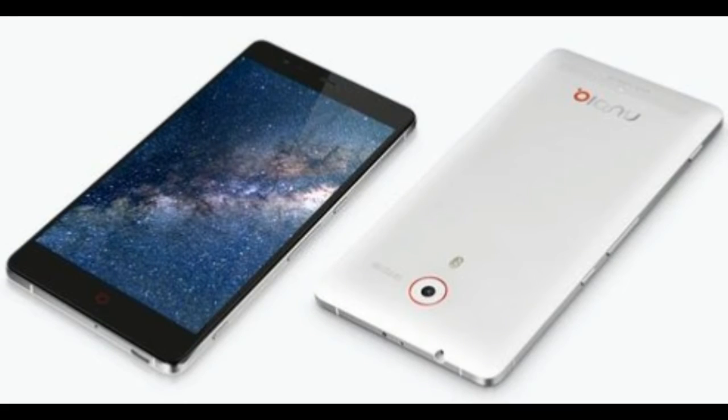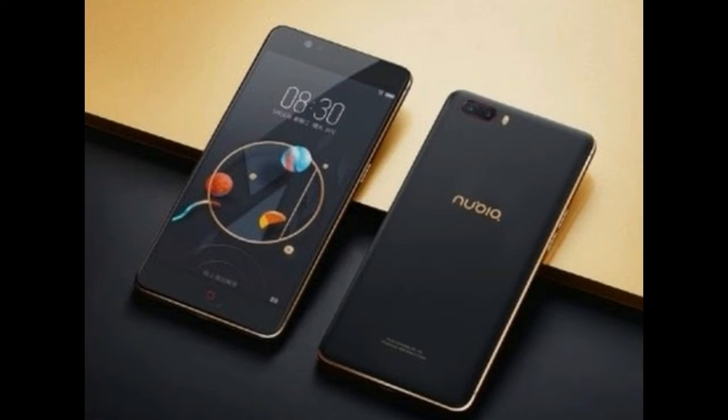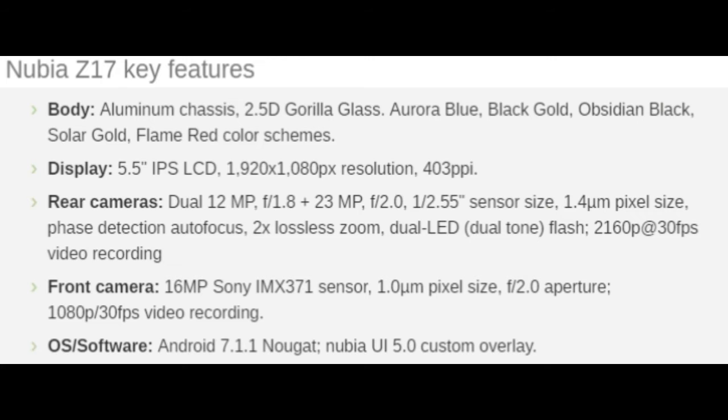This latest Nubia flagship comes with a trendy dual-camera setup and the beastly Snapdragon 835 chipset under the hood. The Z17 boasts Quick Charge 4 Plus support before everybody else, and ZTE still manages to hang an extremely competitive price tag on it. At about $465, the Nubia Z17 undercuts the OnePlus 5 and the Xiaomi Mi 6 by a few dollars, pointing to a less-than-subtle stab at the cheapest Snapdragon 835 phone title.